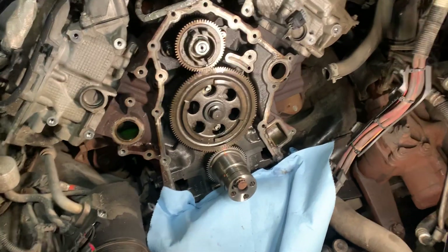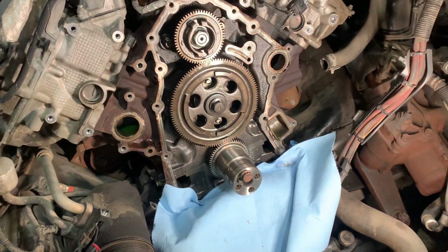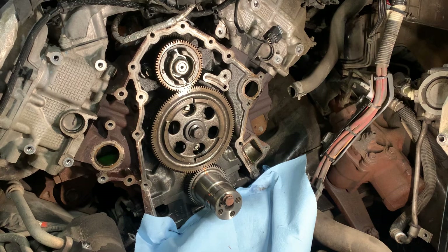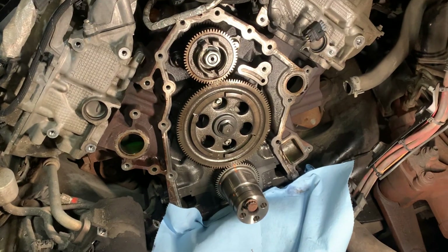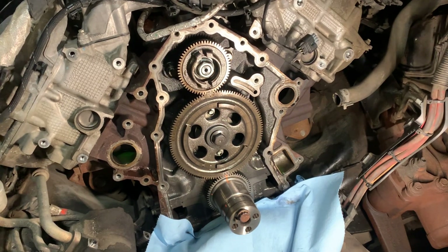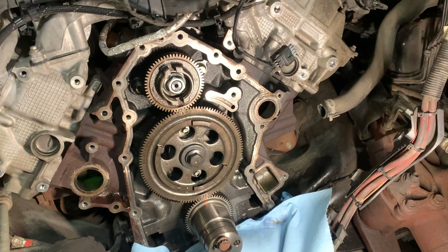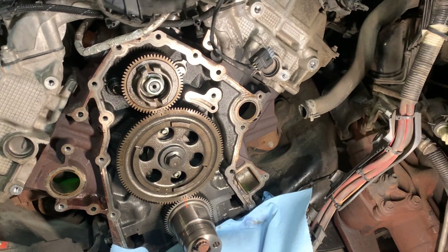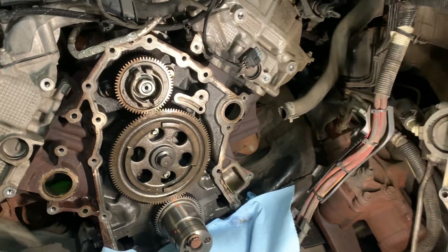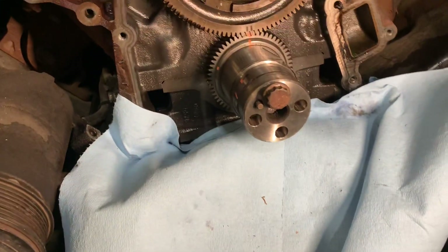We have a 2016 F350 6.7 diesel setting a P0016 cam-crank correlation code. That code will set if there's a variation in cam and crank of six degrees or more. They had supposedly put new sensors in it — the crank sensor looked new, the cam sensor didn't look new — but I knew what was wrong with it, so I ripped the front cover off.